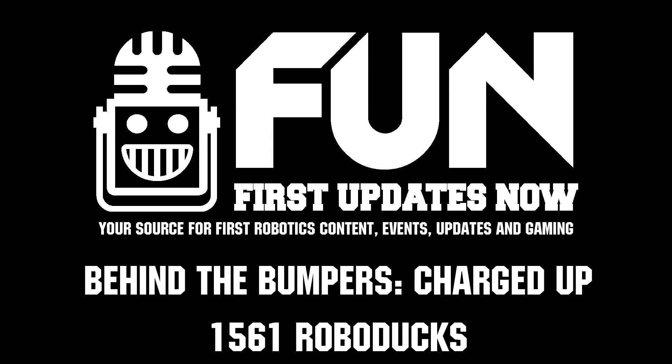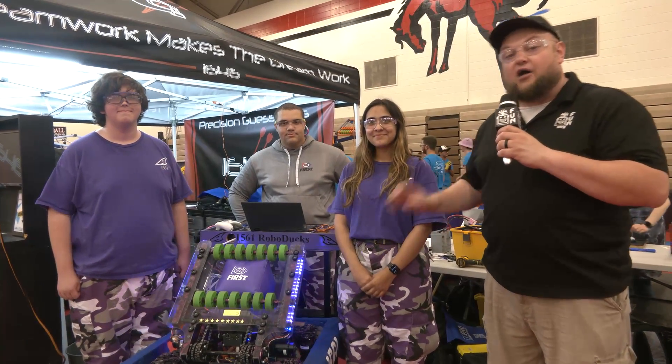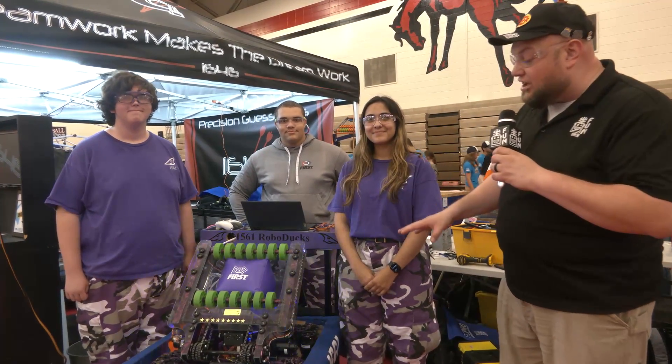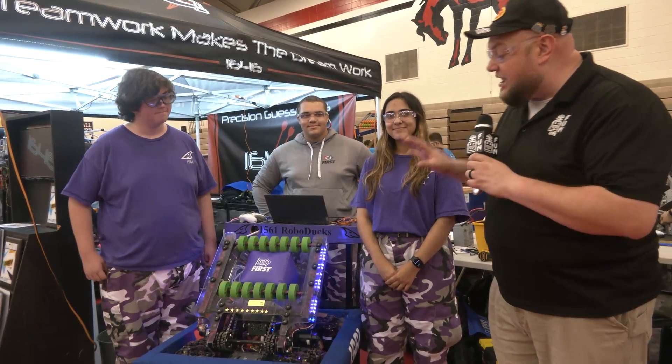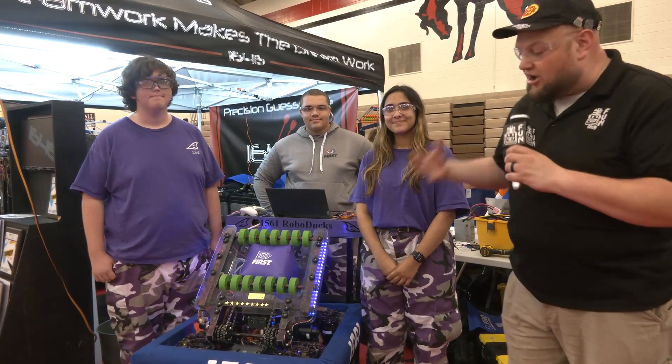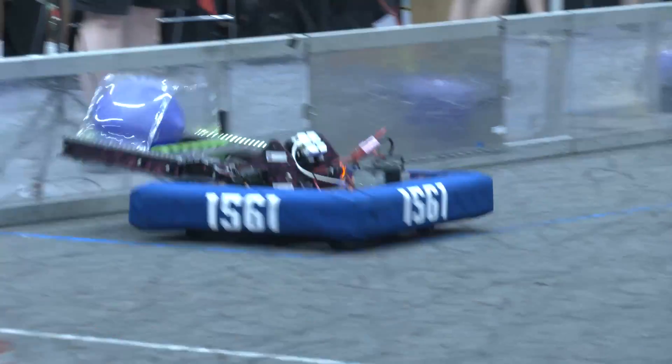Hi everybody, it's Tyler here at IRI checking into scene number 1561, RoboDucks coming in out of Oklahoma. Green County Regional winners as well, and a phenomenal machine. One of the cool things about 1561 is the amazing amount of iterations they've gone through. Saw what their previous robot looked like to where they are now, and that's why they were able to make such a deep run at championships.